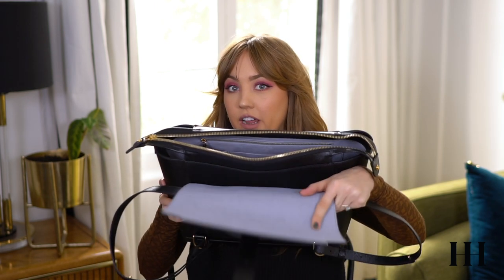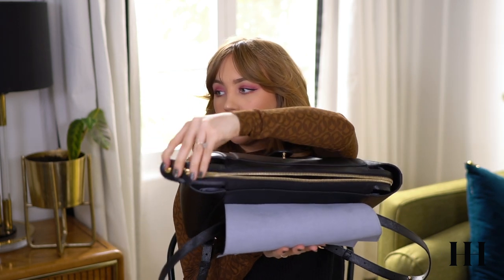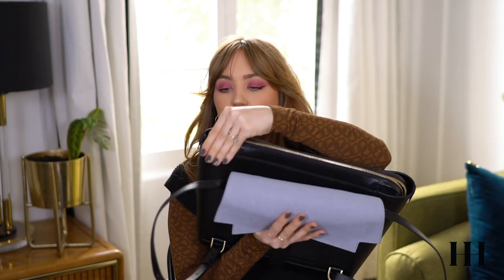On this front area right here, this little strap goes through here and then you have a couple different options of where you want to snap it in place — it's kind of like a belt. That's what it looks like when it's closed. Now let's get into the inside. I absolutely love that it has a zipper closure right here, so it keeps everything inside especially when I'm traveling. It is open on the sides so it's not a complete zip across, but this does snap into place down here which gives you some more protection.